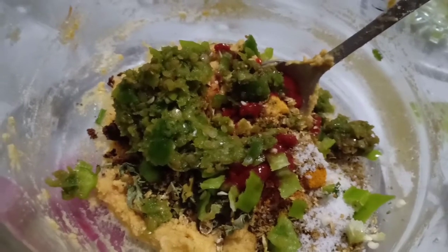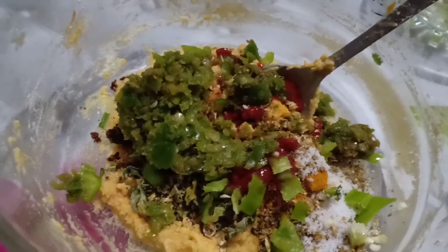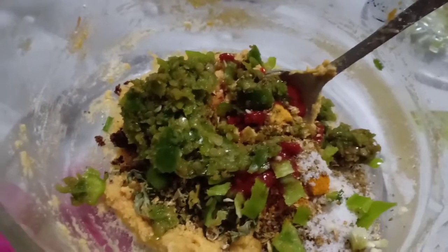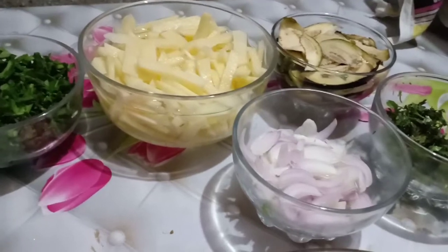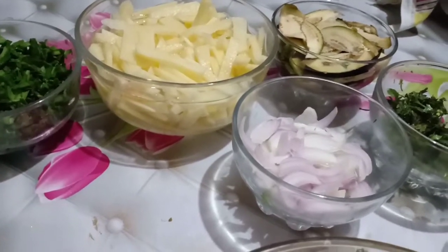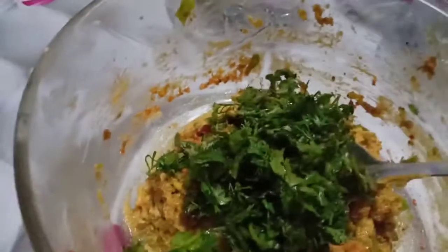We add the pasta, we add the sauce, we mix and we fry it. After 15 minutes on the batter, we start frying the pakoda.